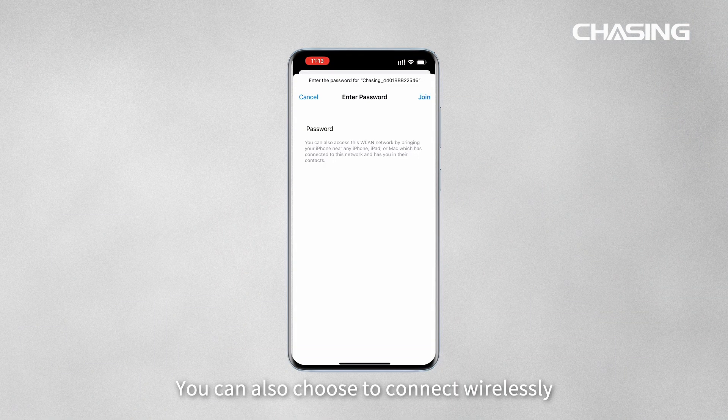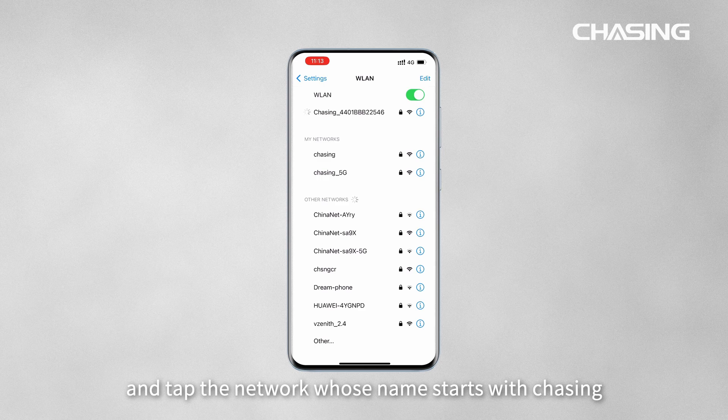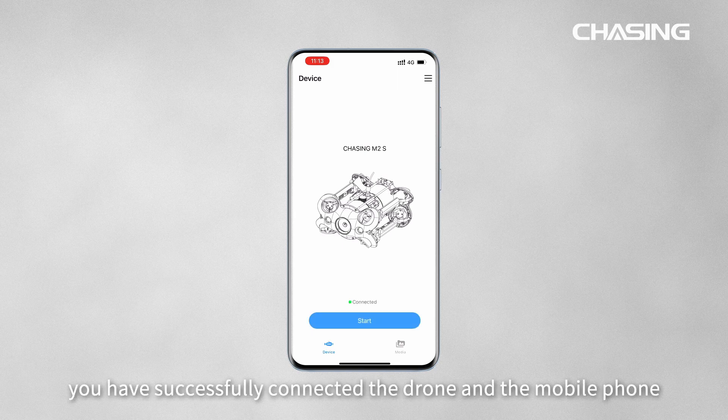You can also choose to connect wirelessly. Please go to Wi-Fi settings and tap the network whose name starts with 'Chasing'. The default password is 1 through 8 in sequence. Open the Chasing Go One app — once the Start button lights up, you have successfully connected the drone and the mobile phone.